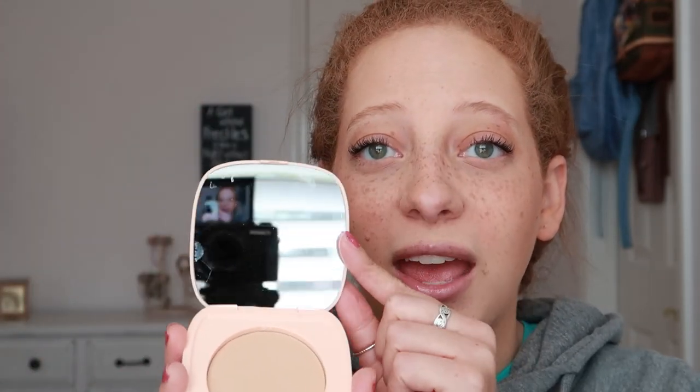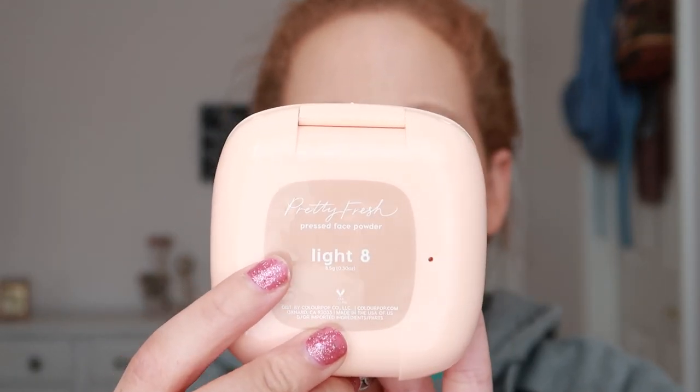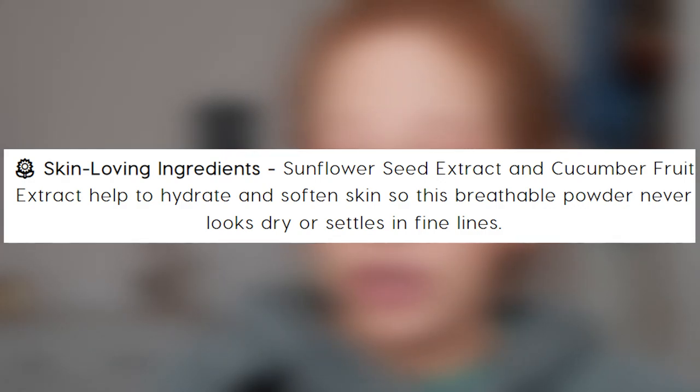This face powder comes with 8.5 grams — that is 0.30 ounces. We have the compact. I love the shape of it; it's like a rounded square. Inside we have a mirror that takes up the entirety of the compact, and it did come with a little sponge. It comes in shade 8, light 8, but it comes in 18 shades total. It is a buildable and creamy powder formula that blends down to a skin-like finish for an extra fresh, revived complexion. It has ingredients such as sunflower seed extract and cucumber fruit extract, which help to hydrate and soften skin so it never looks dry or settles in fine lines. It has light buildable coverage, perfect for wearing alone, to set makeup, or for touch-ups throughout the day. For light coverage, use a fluffy brush; for more coverage, use the pressed powder puff it comes with. This comes with 0.30 ounces and it is $14.